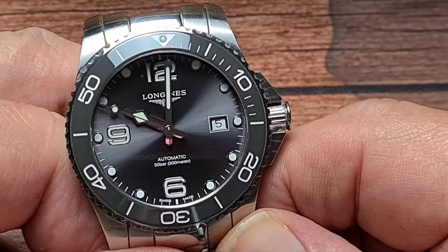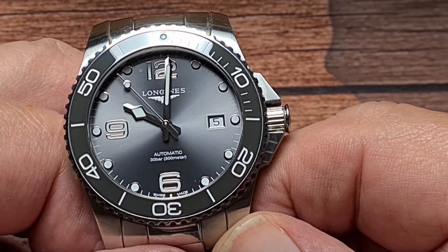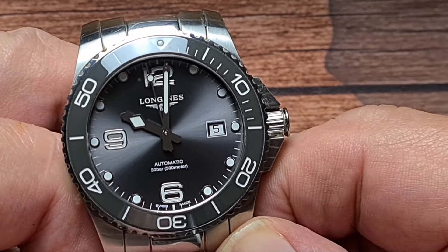Those hands are very specific to the Longines Hydro Conquest. They are highly polished with lume filling, and we'll have a look at the lume shortly.